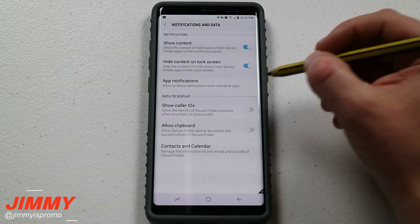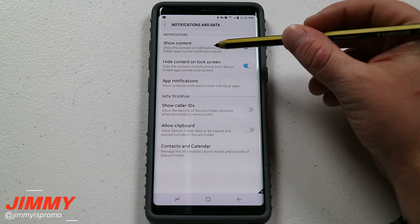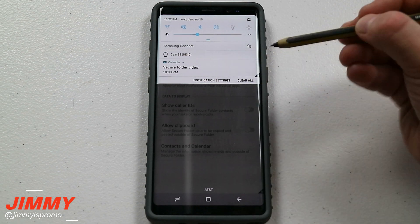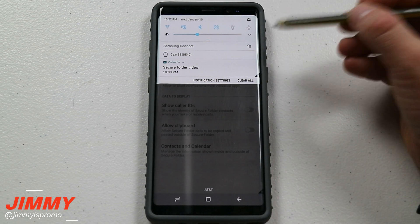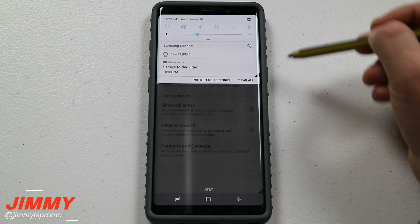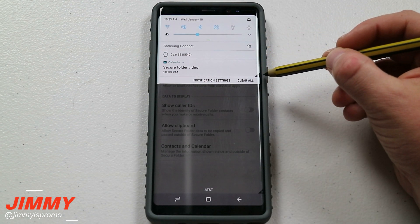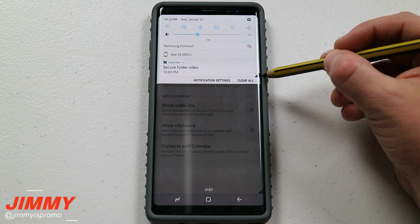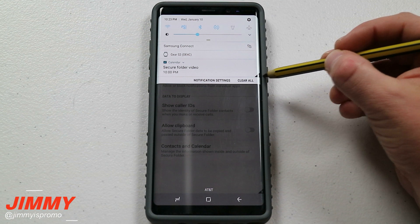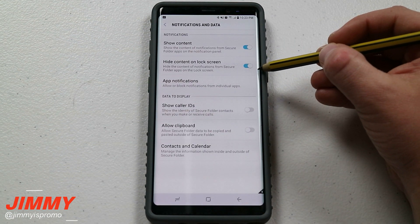Underneath that will be the notifications and data. For notifications, I do have it showing my content when I'm actually using the phone. For example, inside of my secure folder I added something in my calendar that only shows on my secure folder calendar — not the personal calendar — but I'm still able to see it because of how I have my settings. This little black triangle icon to the side means that this is something within your secure folder, and I do have it set up to hide the content on the lock screen.